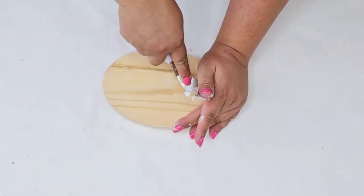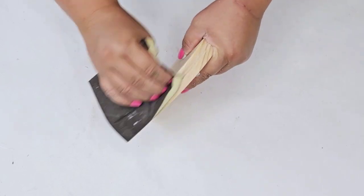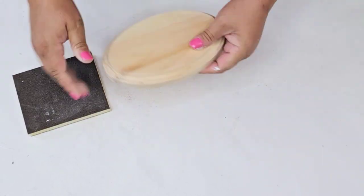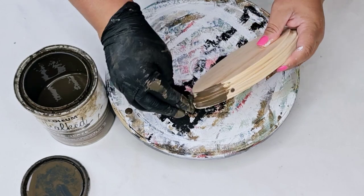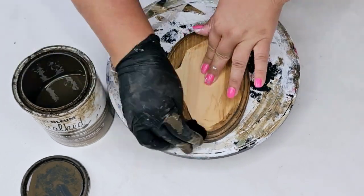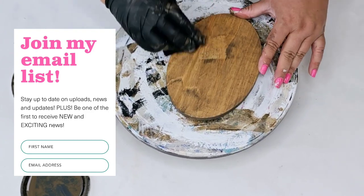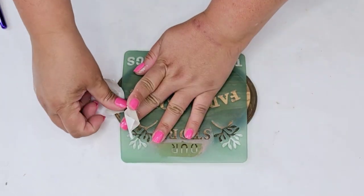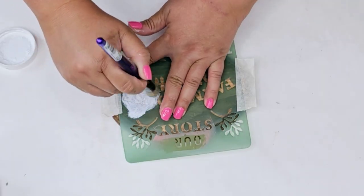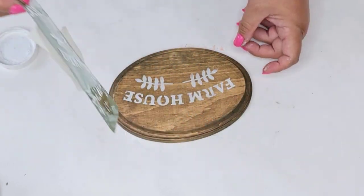For the next Dollar Tree DIY craft, I'm starting with this wooden plaque — you can find these in every shape at Dollar Tree. I'm removing the sticker, sanding it down since they're very rough to the touch, then wiping it off really well. I'm putting a glove on because we're going to stain it using the Rust-Oleum chalked glaze in the brown tone with a little piece of rag, applying it and removing any excess as we go. We're going to use that same green stencil from earlier — this time the 'farmhouse' portion. Once the plaque was dry, I stencil it using the same technique: very little paint, circular motion. It looks gorgeous.